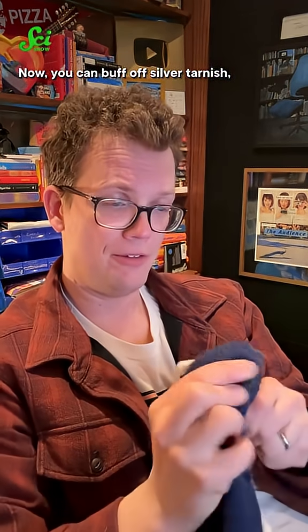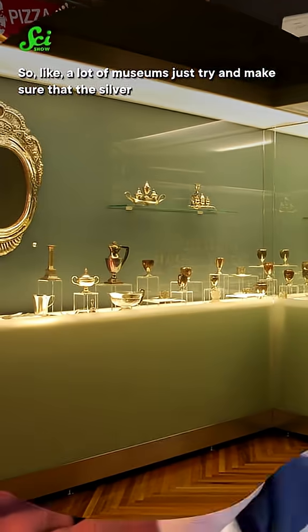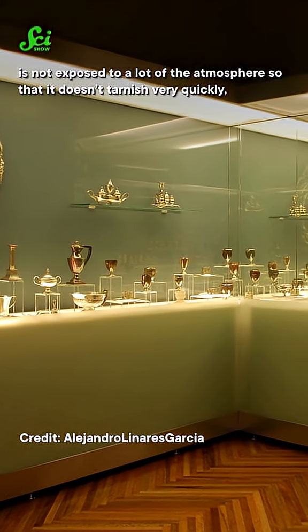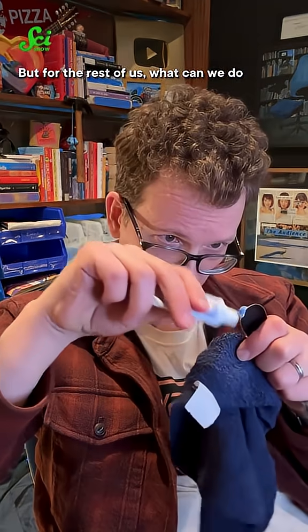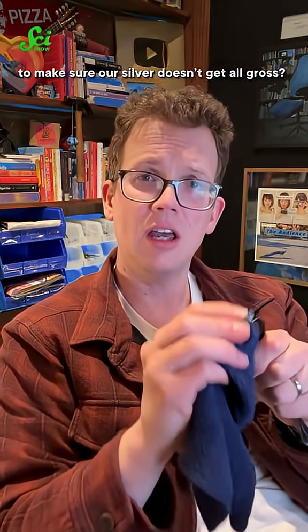You can buff off silver tarnish, though over time that will wear the detail of the silver away. So like a lot of museums, just try to make sure that the silver is not exposed to a lot of the atmosphere so that it doesn't tarnish very quickly. But for the rest of us, what can we do to make sure our silver doesn't get all gross?